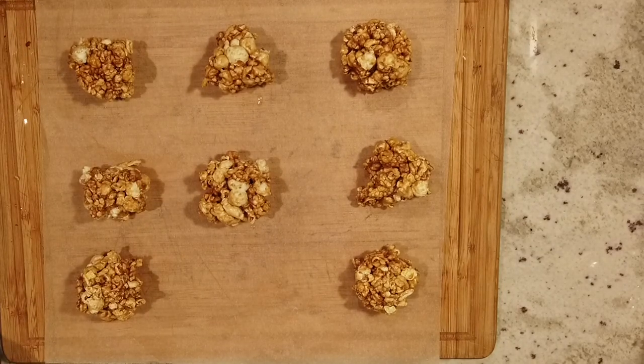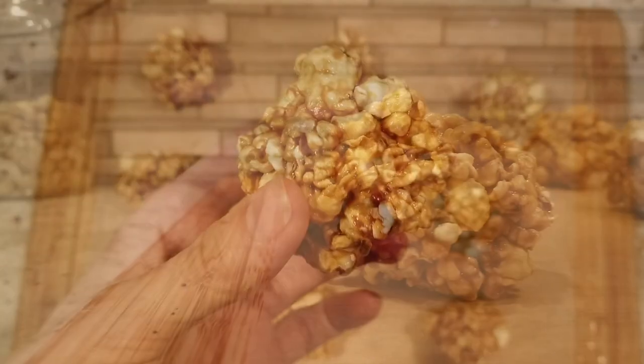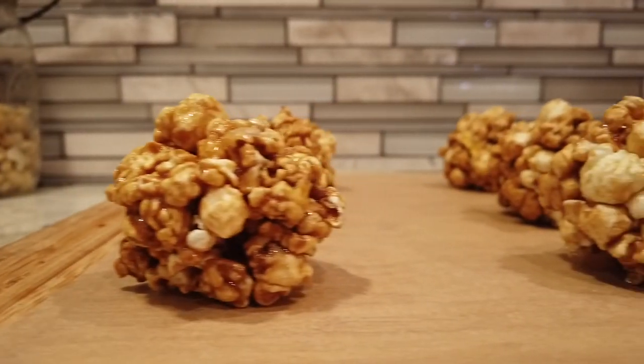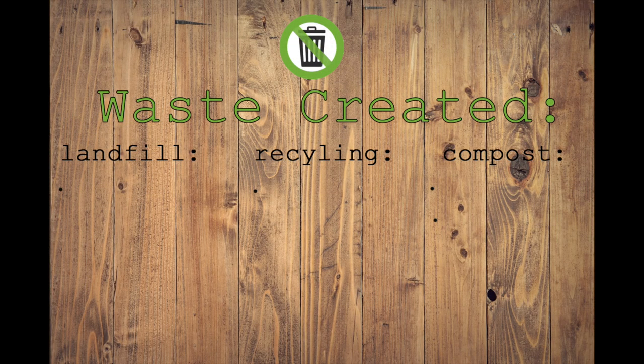And there you have it — delicious popcorn balls that didn't require any plastic packaging, and they were super easy to make. This was all the waste created from today's recipes, and nothing went to landfill or had to be recycled.